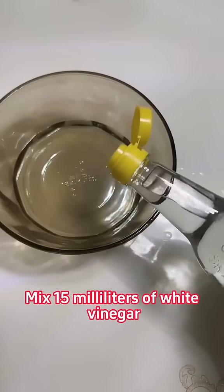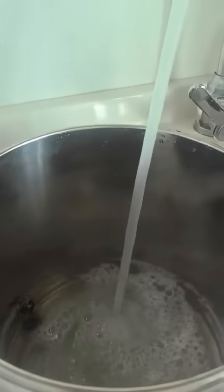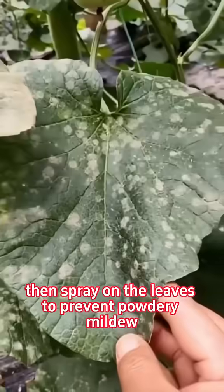First, mix 15 milliliters of white vinegar and 10 milliliters of white liquor with 15 kilograms of water, then spray on the leaves to prevent powdery mildew, anthracnose, and leaf spot.